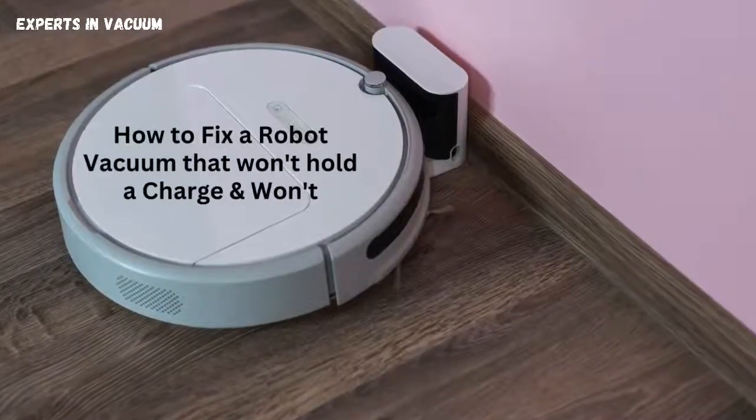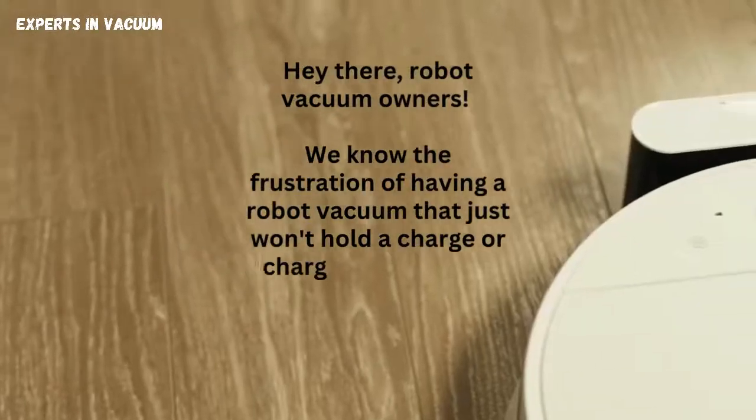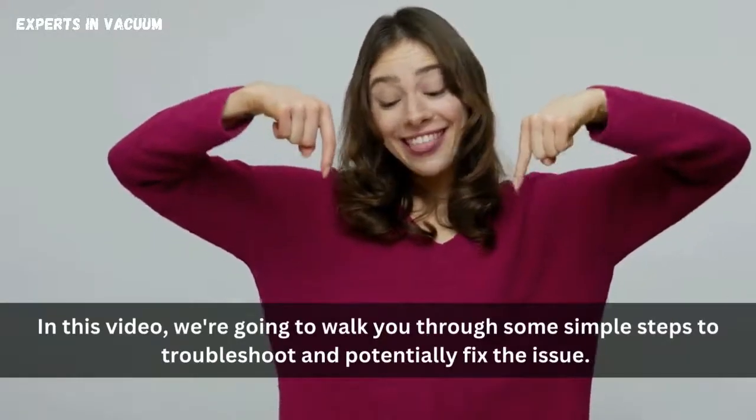How to fix a robot vacuum that won't hold a charge and won't charge. Hey there, robot vacuum owners! We know the frustration of having a robot vacuum that just won't hold a charge or charge up properly. But don't worry, we've got your back. In this video, we're going to walk you through some simple steps to troubleshoot and potentially fix the issue.